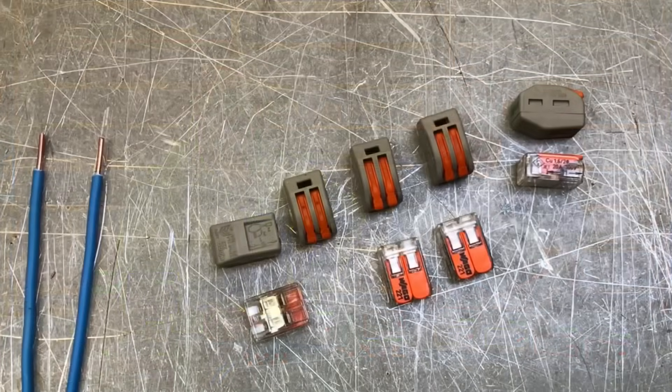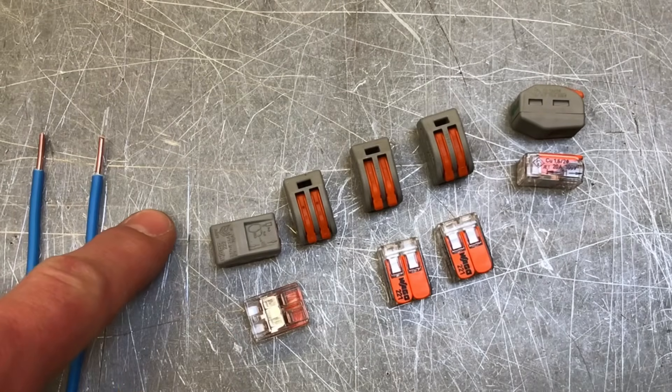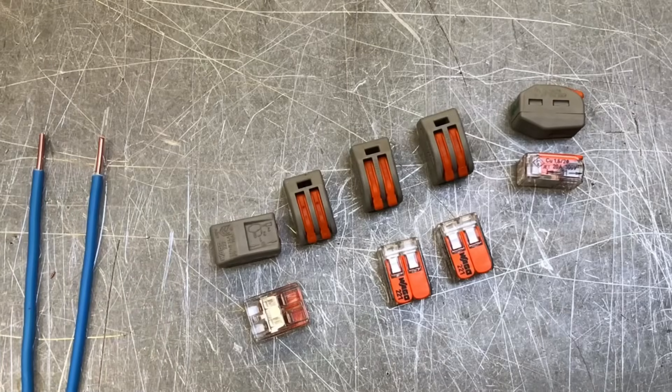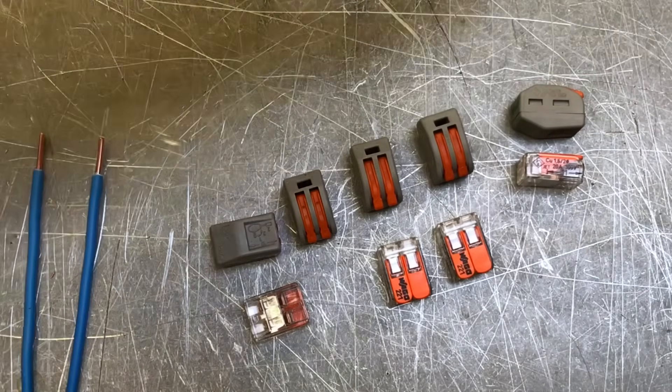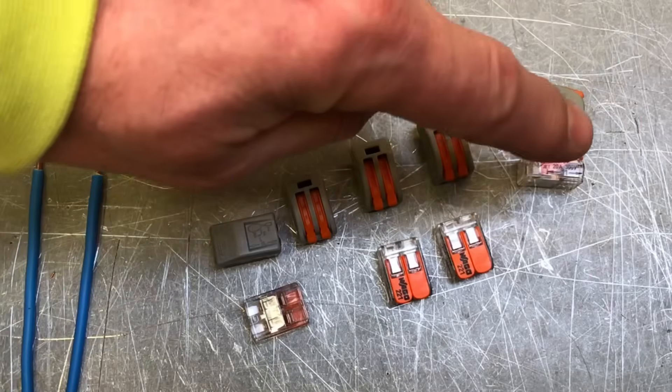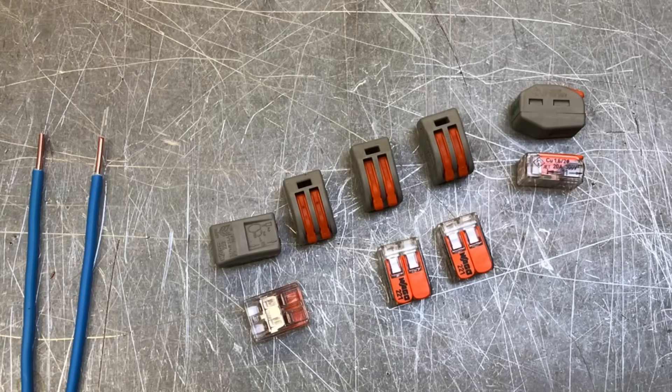Let's bring the camera in nice and close. We're going to look at the comparison between the new 221 series compared to the original 222 series. With the new 221, it's now transparent, so you can clearly see the connections. And also the size is actually 40% smaller. So as we've moved from the original 222 series down to the 221, they've actually reduced the size down by 40%.